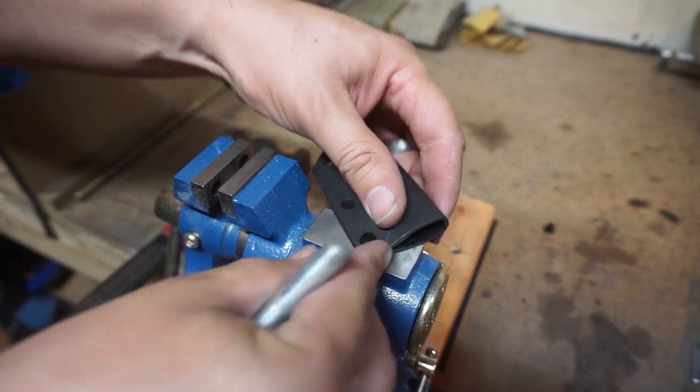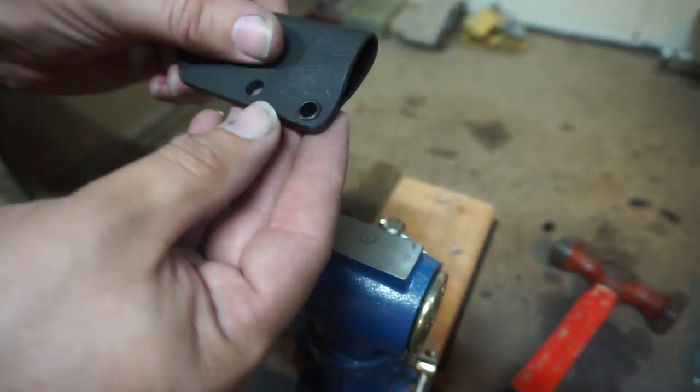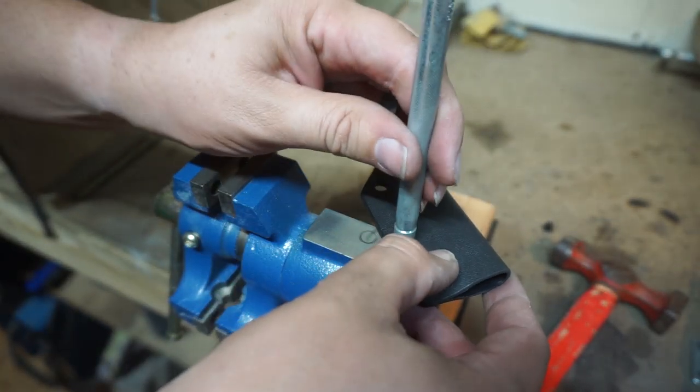One of the things I did in between the buffing step and this was I took it in the house, cleaned it out in the sink, ran a bunch of water through it, and got all the debris out of it so that I could then start putting the eyelets on.